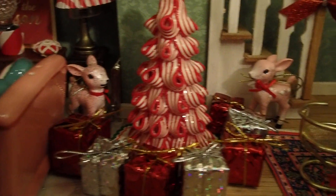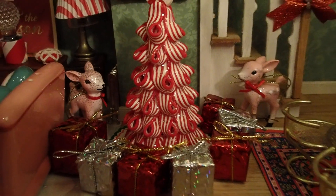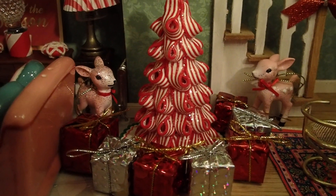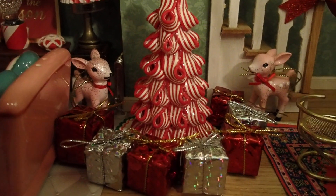Then I have those other two little reindeer that I bought at Target recently. I incorporated them in here because they have pink and red, so they do match with this.